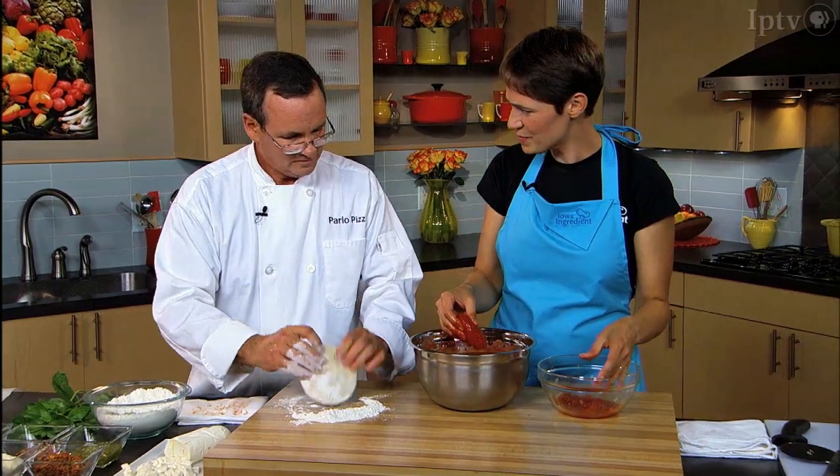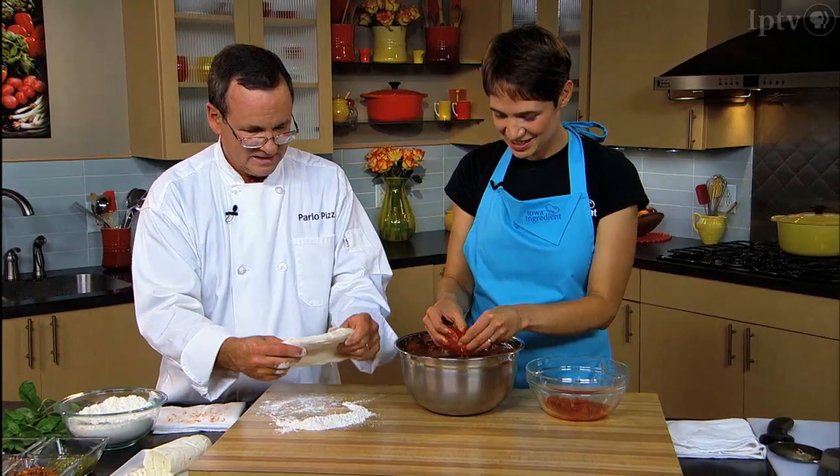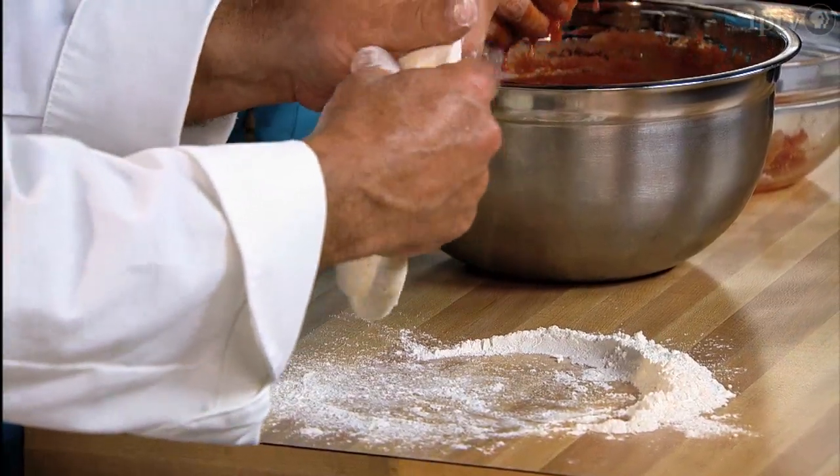At the fair, your most popular pizza was very simple, right? The pizza margherita. And that's the one we're going to make today — it's basically a plain cheese pizza.